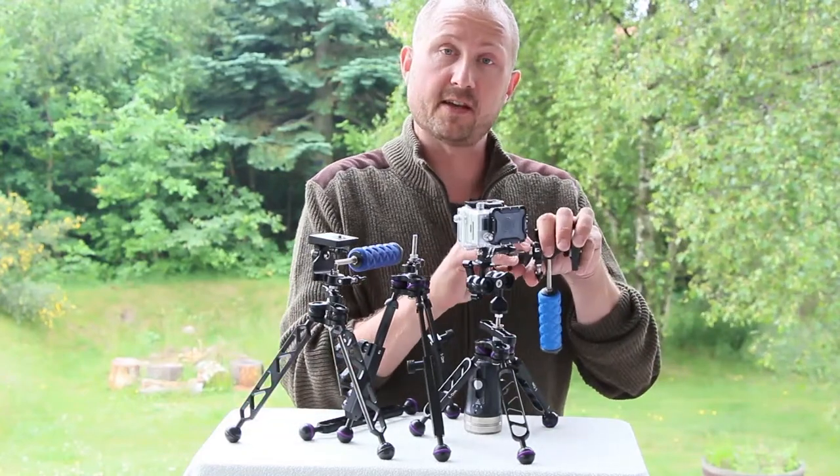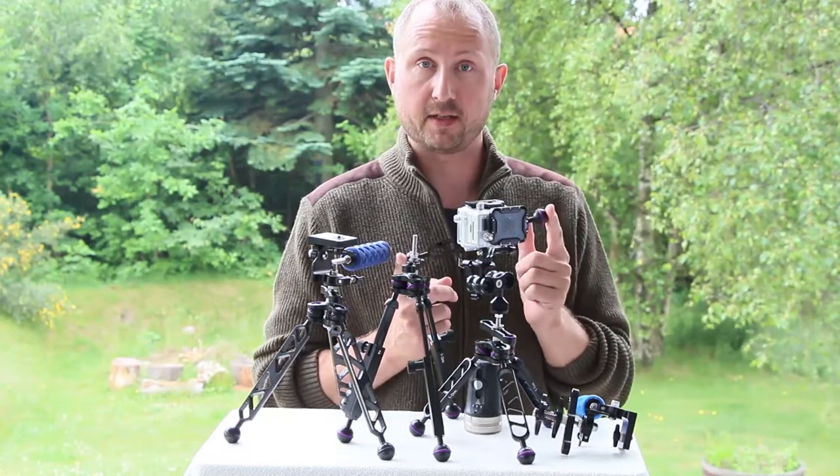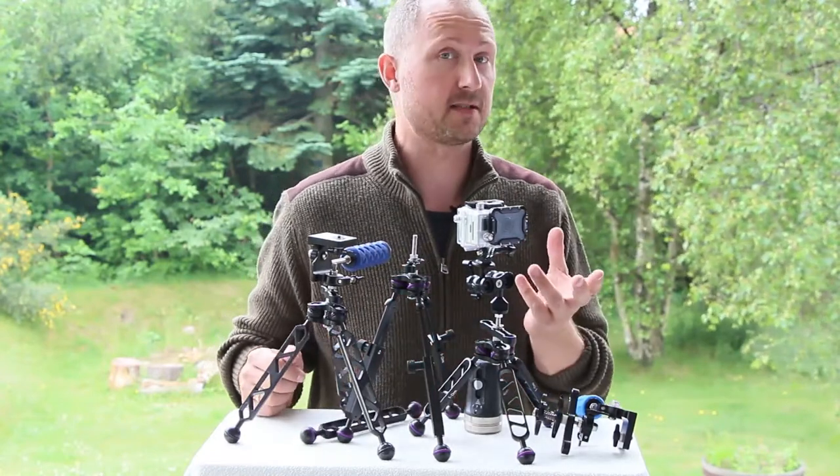They're built around this clamp from Ultralight, and you decide the length of your legs yourself — you can have different kinds of legs on them.